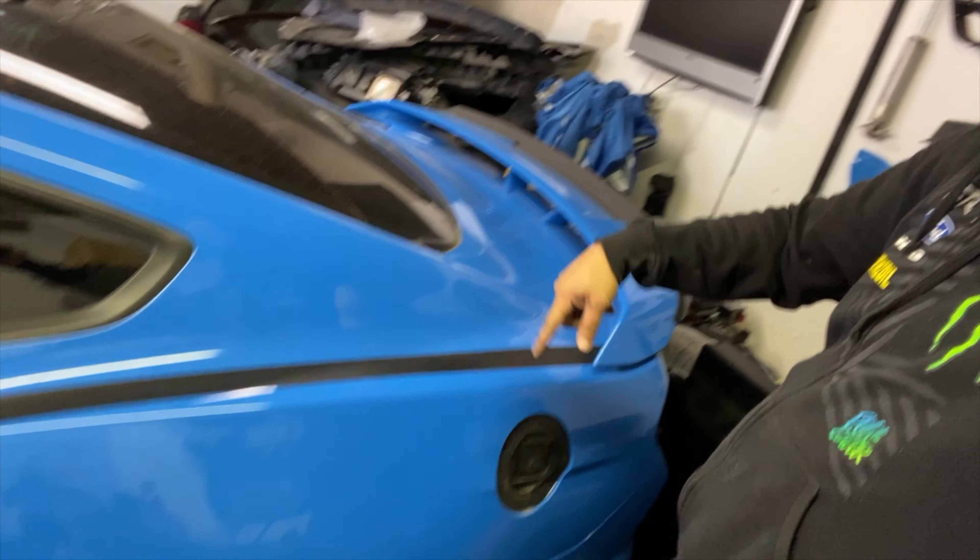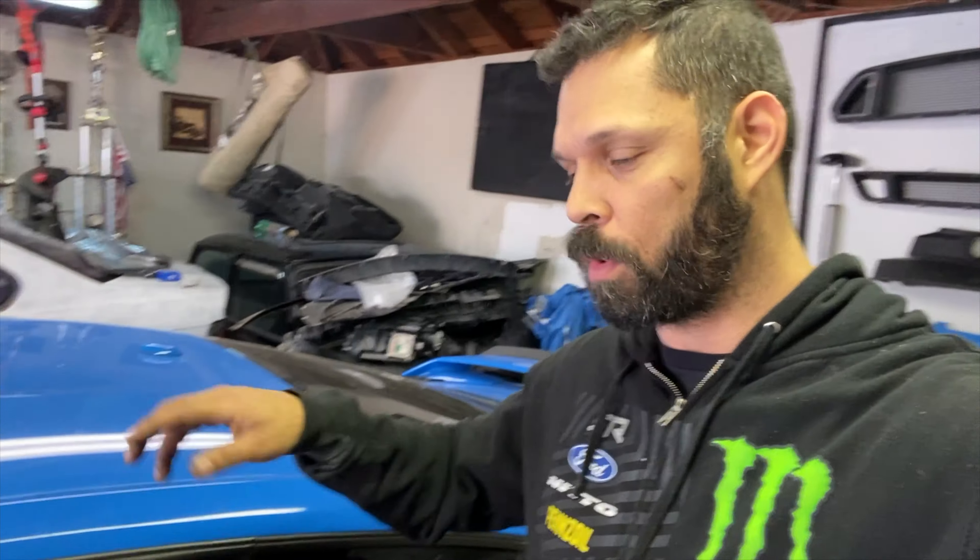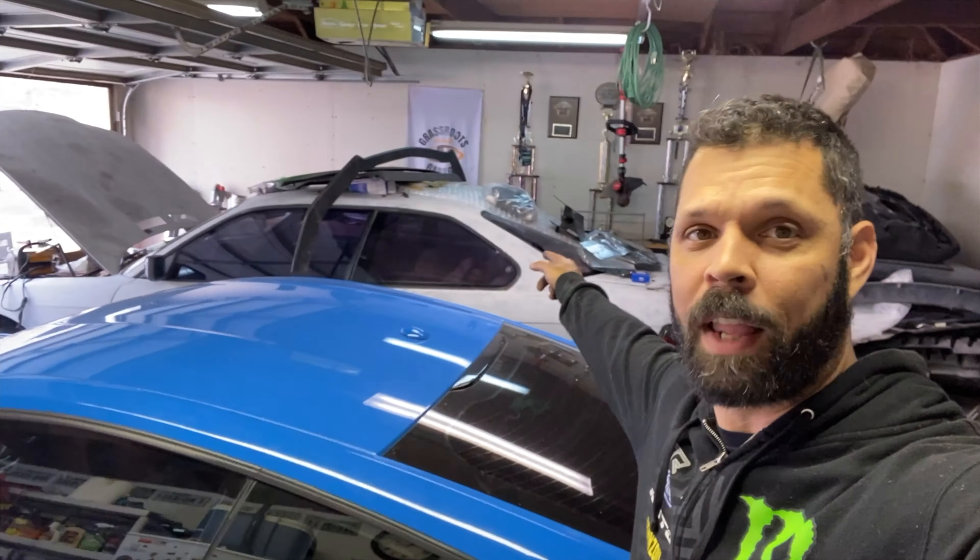We're going to be ordering the Spec 5 fender flares in about two weeks and they should arrive a week after that. The seats are on order but have to be specially made. After that, wants — not needs — include finding some Brembo brakes, putting a half cage in the back, and converting to a digital dash. Overall things are looking great and I'm really happy with the progress.